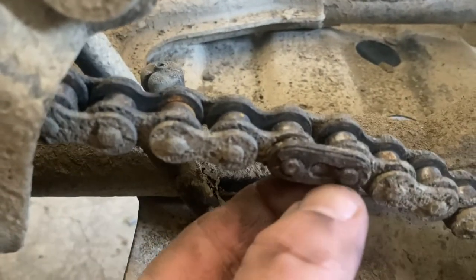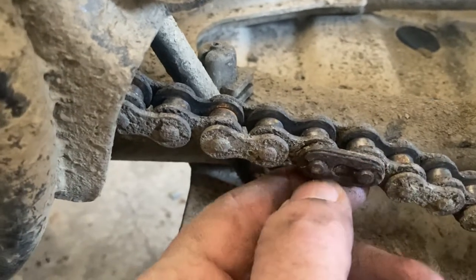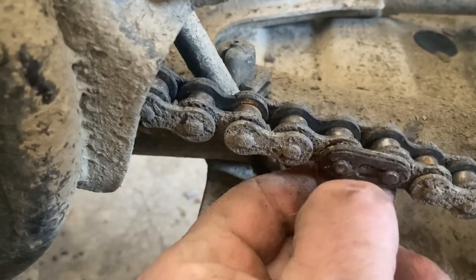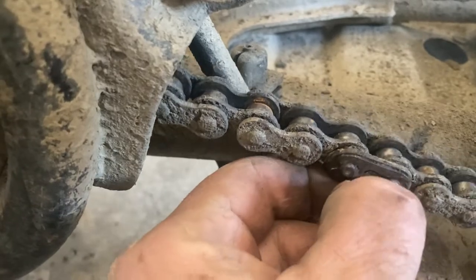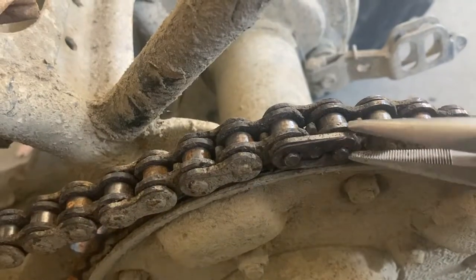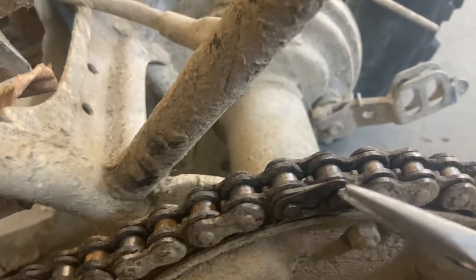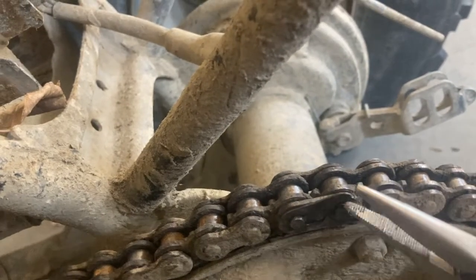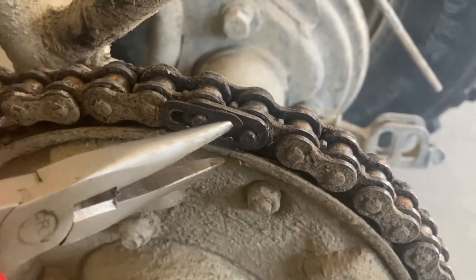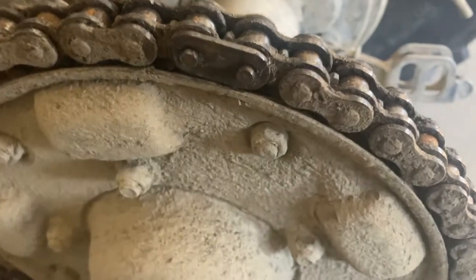Rolled the ATC until finding the master link. This clip holds the master link together and we're going to pop that off to get the chain off. This chain hasn't been off in many many years, so fighting it a little. Had to tap it with a chisel. Going to just break it since a new chain is going on anyway — it's all stuck on there corroded. Took a chisel and tapped it, got the clip off. Putting a new chain on, so it doesn't matter.